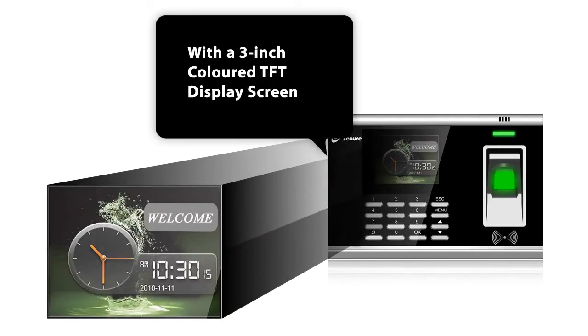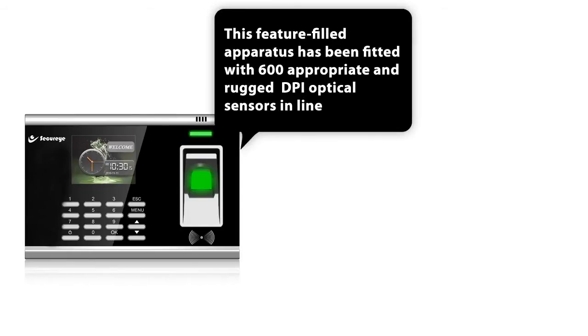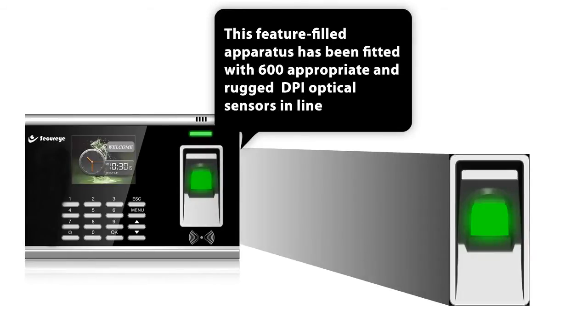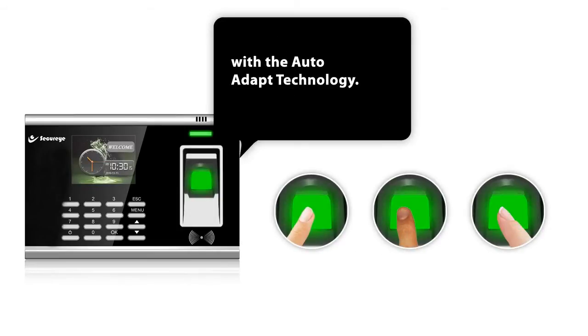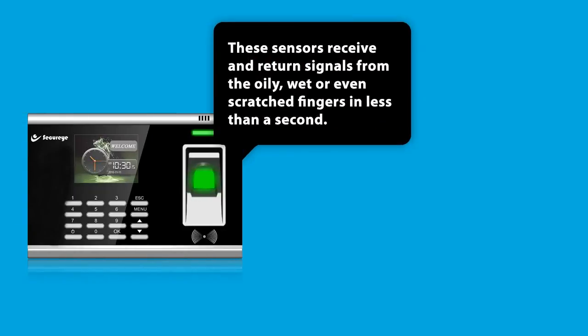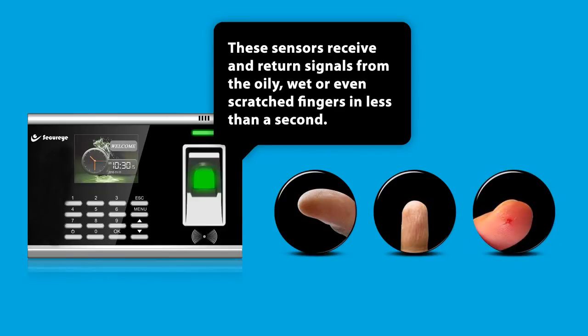With a 3-inch coloured TFT display screen, this feature-rich apparatus has been fitted with 600 DPI optical sensors in line with AutoAdapt technology. These sensors receive and return signals from oily, wet or even scratched fingers in less than a second.